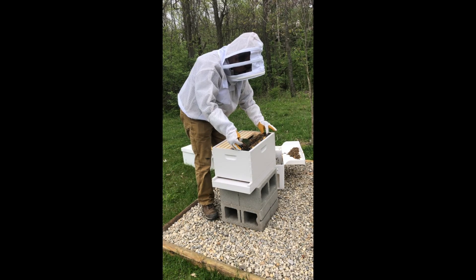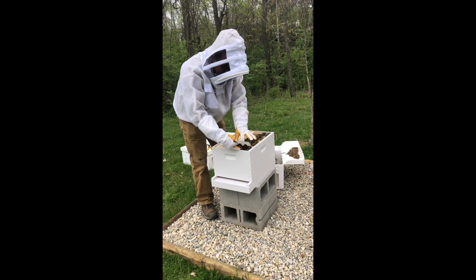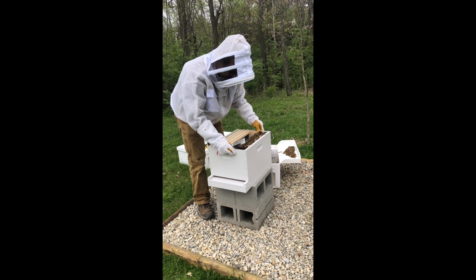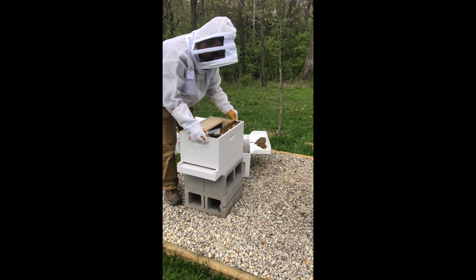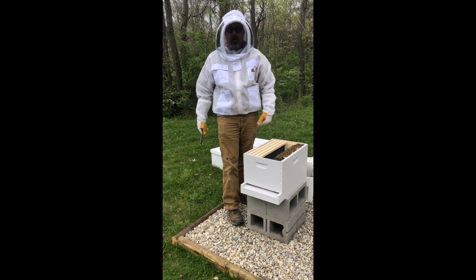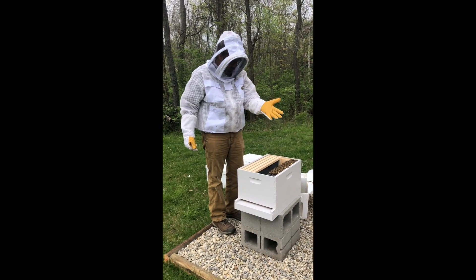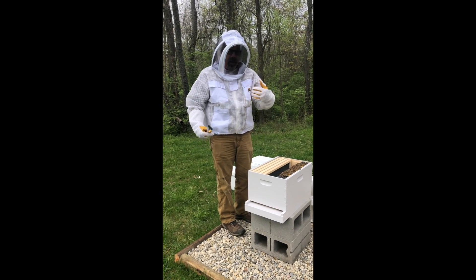I've bought two bee suits so far. My first one was not vented, and if I had it to do all over again I would go ahead and spend the money for a vented suit, because there's a huge difference in how cool this one is compared to the solid suit.